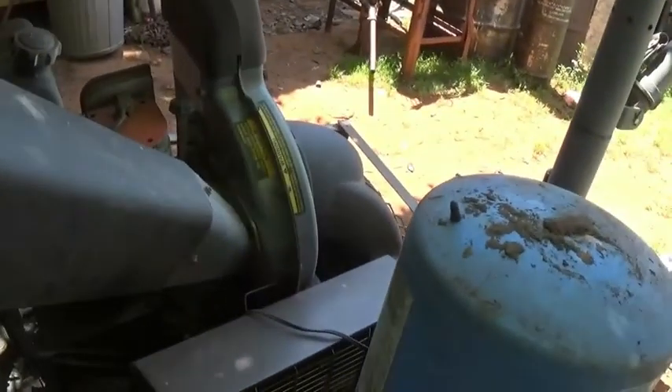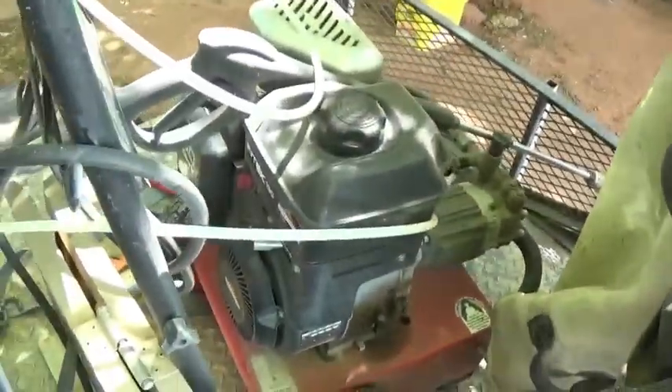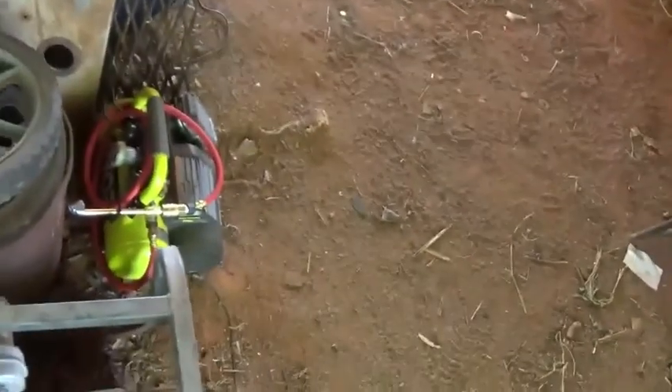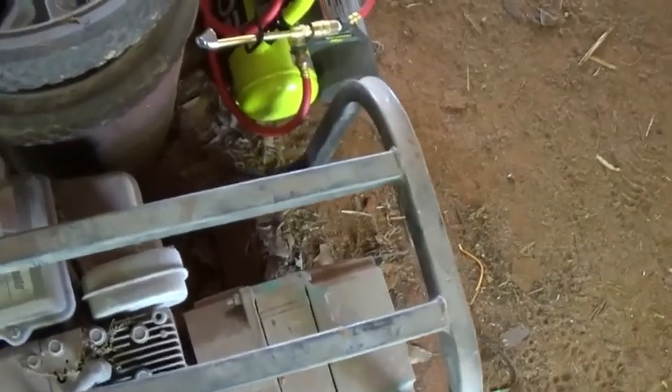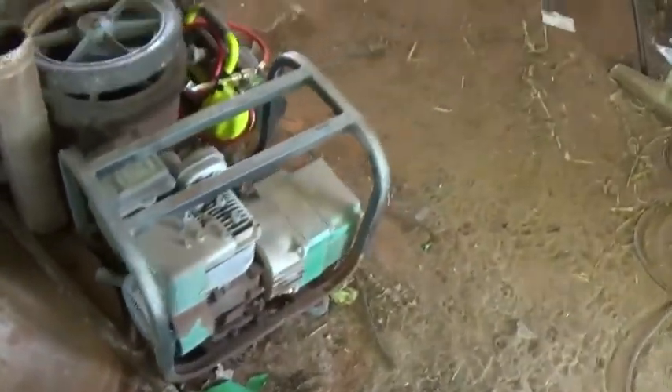Got a chipper and leaf vacuum - they said the motor was bad on it. And then I got this power washer - he said it works but it doesn't really have a lot of water pressure. But he said the motor runs. It's a six horsepower motor, so I'm thinking why can't I pull that motor off, make sure it runs first, pull that motor off and put it on that generator. Because this generator is supposed to work - it's just that motor has no compression. Either that or I can go down and buy a Harbor Freight one, and that's just a five horse.